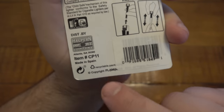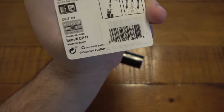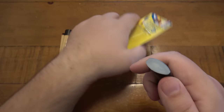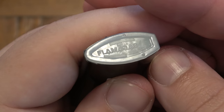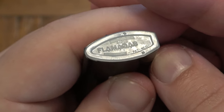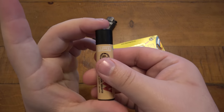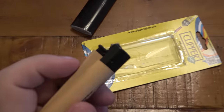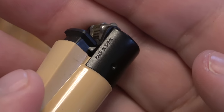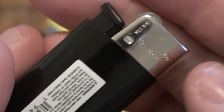On the back it says made in Spain. Copyright Flamagas — or whatever — on the bottom of this lighter, which is the parent company that makes Clipper lighters. So if you look at the original Clipper lighter, Clipper logo on the front, and on the side it says made in Spain. This one says made in India, which is fascinating.